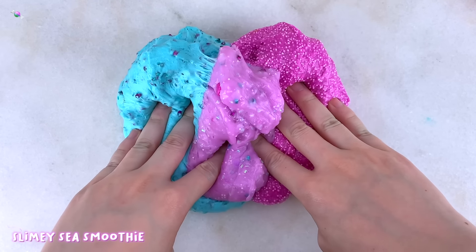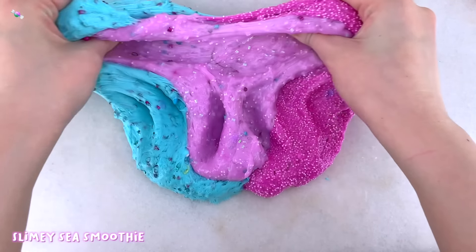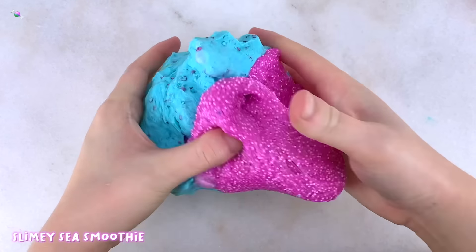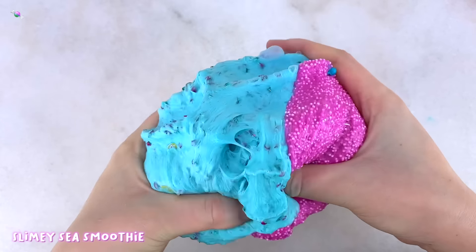At the end I decided to make a slime smoothie of all the slimes from the Summer and Shell kit. So now we have this slimy sea smoothie. I really love the colors.